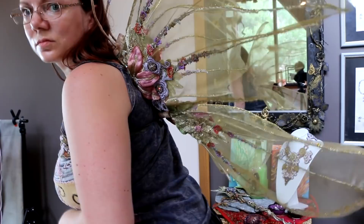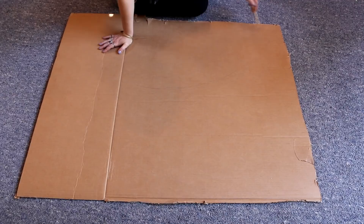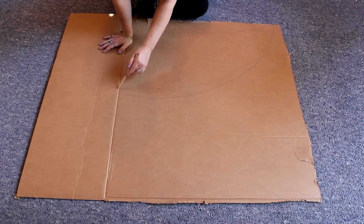Fairy wings usually look a lot like insect wings or butterfly wings, so I used that as inspiration, as well as the illustrations of Brian Froud, because I love the look of his fairy wings.